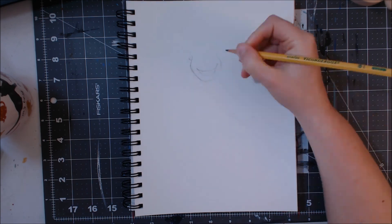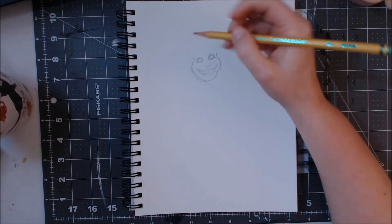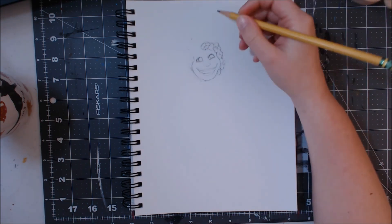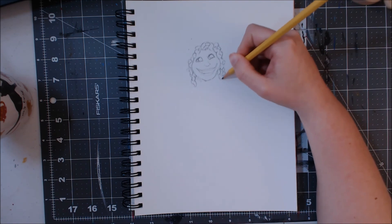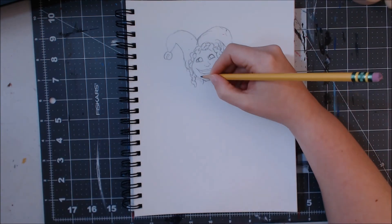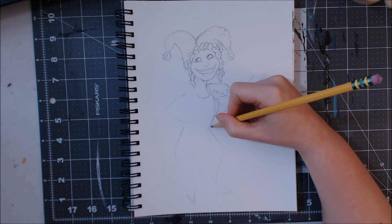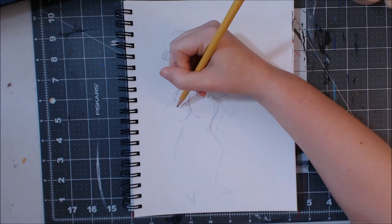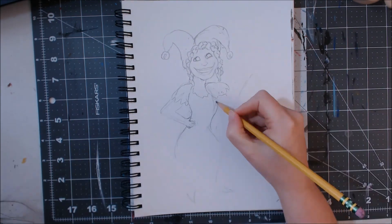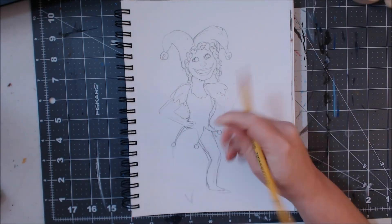Today's video is a character design. I thought it would be fun to create a character as if April Fools Day was after a person, and her name would be April Fool. That's what inspired this character design. I started out making her with really curly hair and a jester hat, and finished her out with a jester-looking outfit.